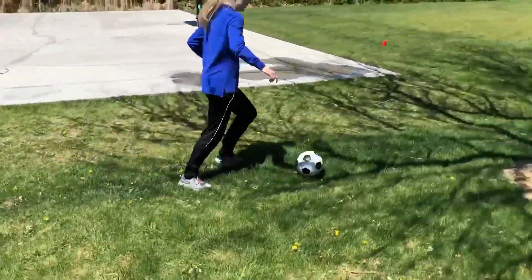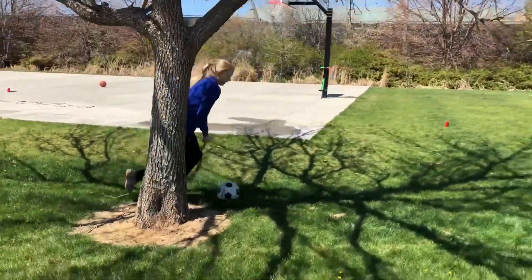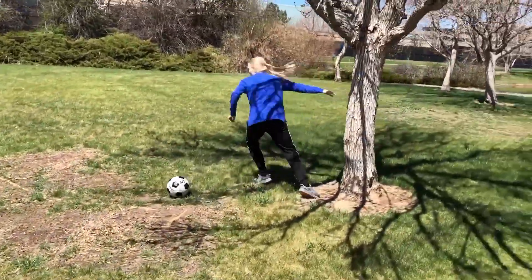I'm gonna dribble around this tree. Sprint to the other tree. Touch the tree.